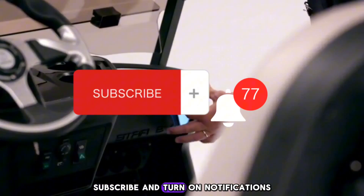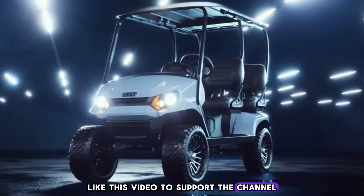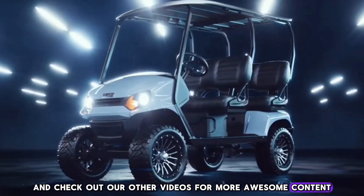Subscribe and turn on notifications so you don't miss new videos and updates. Like this video to support the channel and check out our other videos for more awesome content.